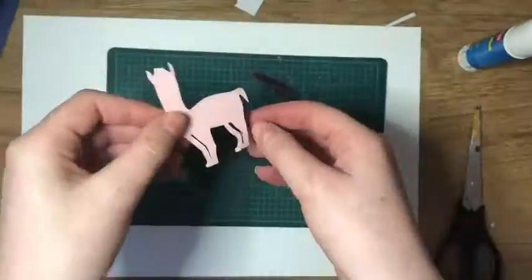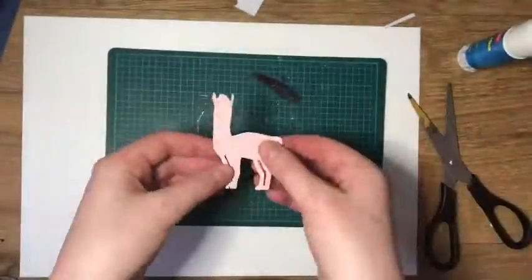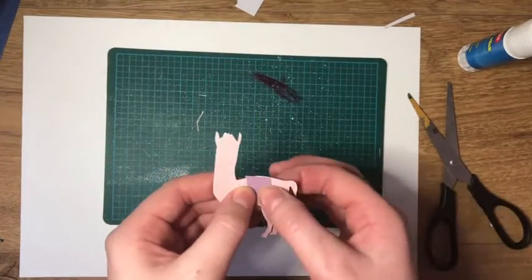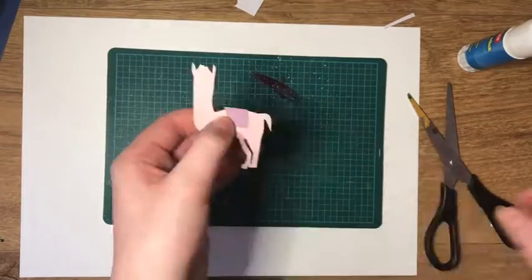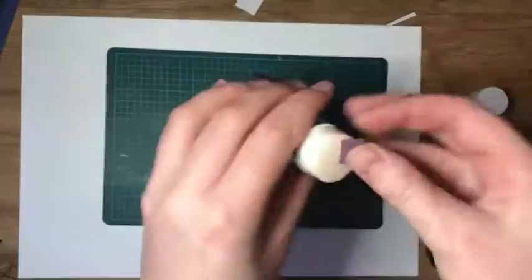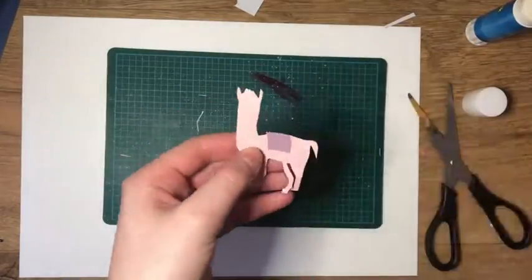I use some scissors to make some additional amendments to the shape of the llama legs. Just to style our llama out, I'm adding a cute lilac blanket to keep the llama warm, whilst making sure that I stick it down and it's also aligned to the shape of the back.